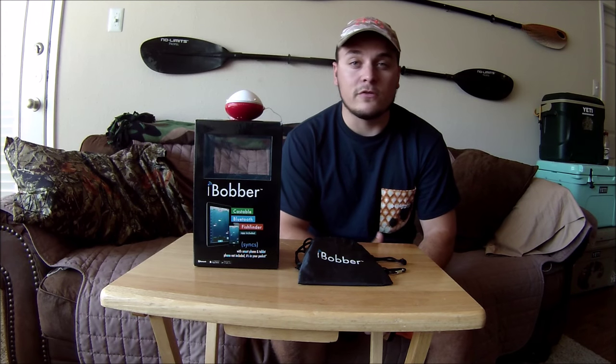That's when I came across the iBobber fish finder, which is a portable fish finder, and I can say that it works for me in a lot of different situations. I've zoomed in here so I can go over some of the features you get with this portable fish finder.